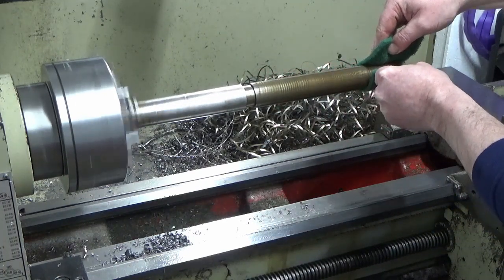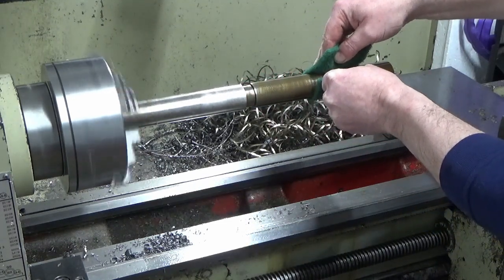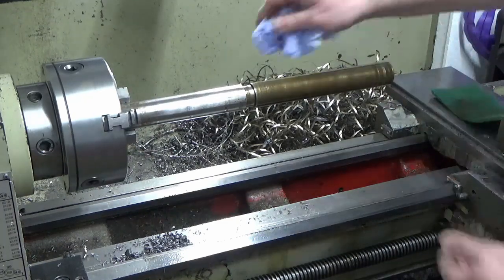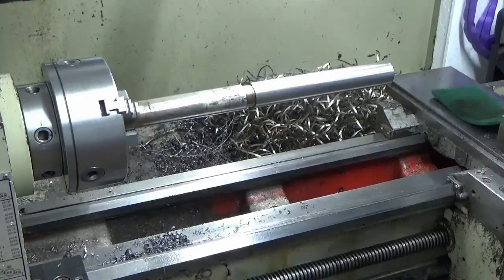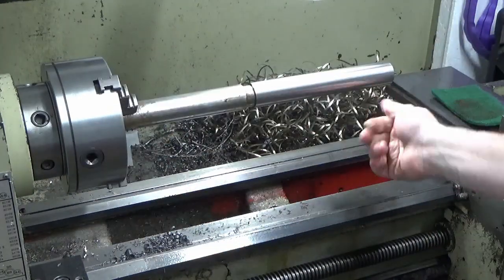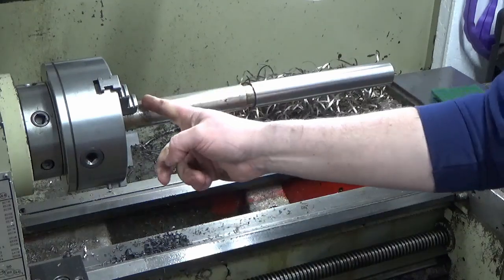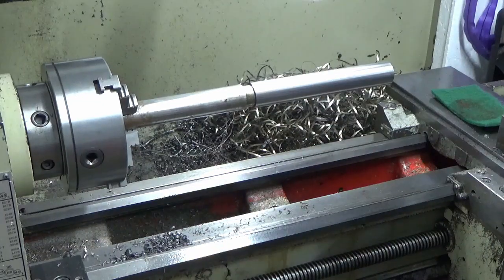I'm going to pull my sleeves up because I don't want anything loose near a job like this - the bracelet's coming off, watch is coming off. It might seem a little overkill but that took two seconds and now I'm as safe as I can be for this manual operation with some scotch bright. We'll put a little bit of WD-40 on and just gently work it.